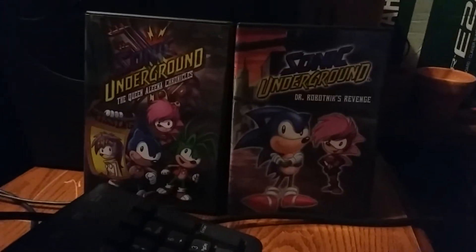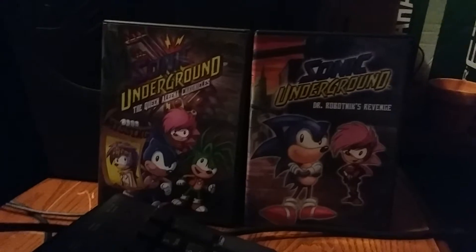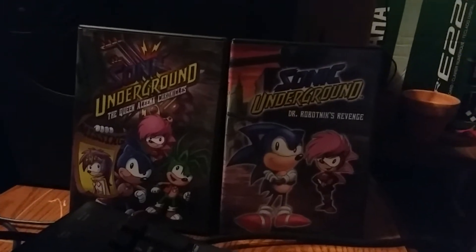This part was sponsored by the Sonic Underground 2 DVD pack: Sonic Underground - The Queen Lena Chronicles, and Sonic Underground - Dr. Robotnik's Revenge. So let's turn on this Dell Dimension 4600 right now.